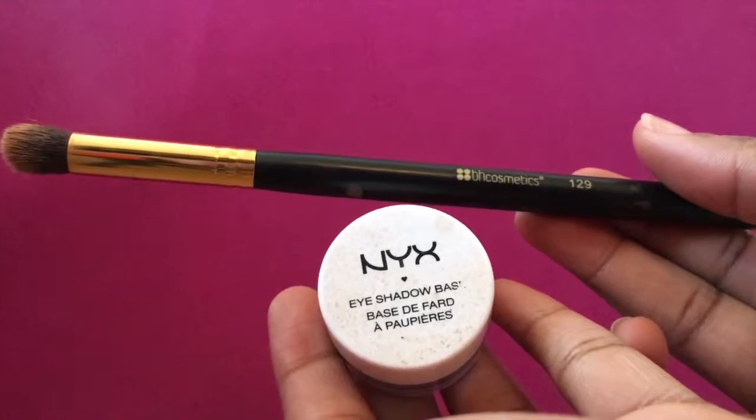And now I'm just going in with the Sasha Cups powder in Buttercup. Now I'm going to be applying the NYX eyeshadow primer all over my lid.